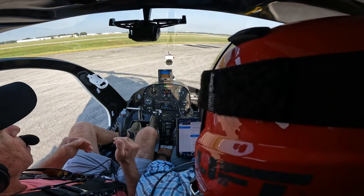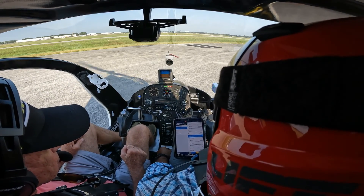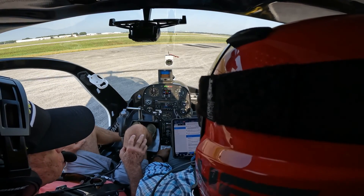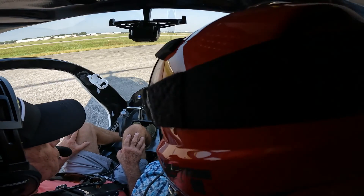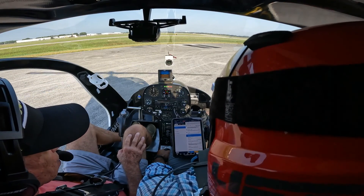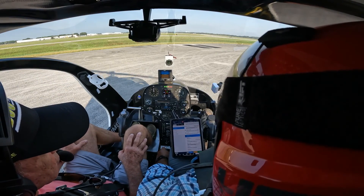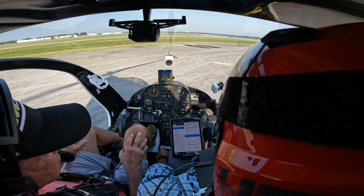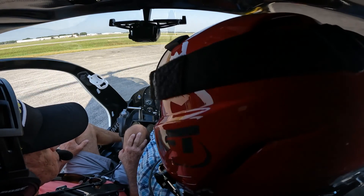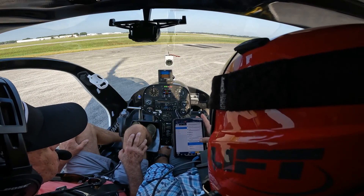We're revving up the engine. The governor took over at about 3,300 RPM. Now I'm going to roll it to idle to do what's called the freewheeling unit or sprag clutch check. The engine came down faster than the rotor — that means it disengaged from the transmission and we have autorotation capability. That horn you hear is the low rotor horn; it'll go away once we get back up to at least 97%. Needle split has been conducted, status light is good. Pre-takeoff checklist.